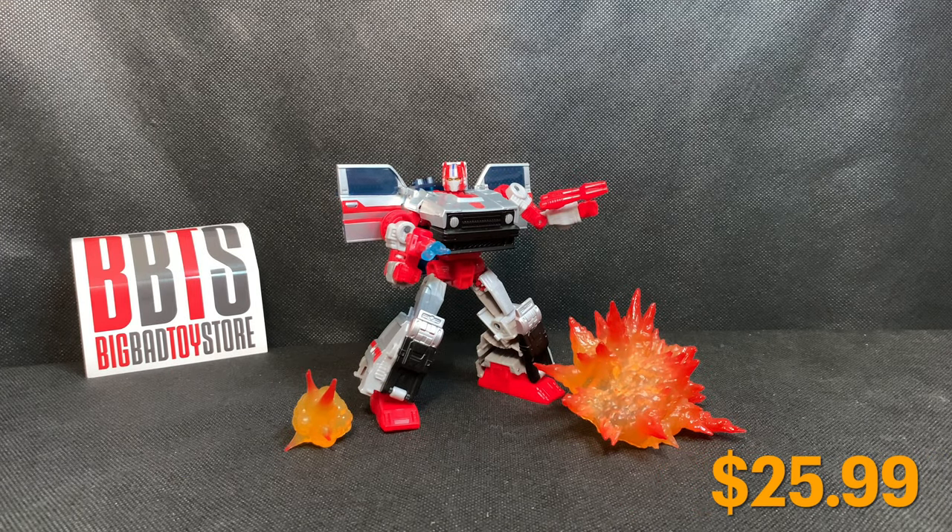If you're interested in picking up a copy of this figure, I got my copy from BigBadToyStore.com. I ended up paying $25.99 plus taxes and shipping. The link will be posted below — go check to see if they still have it in stock. My order was a pre-order and it was filled quickly, and I'm satisfied with their customer service.